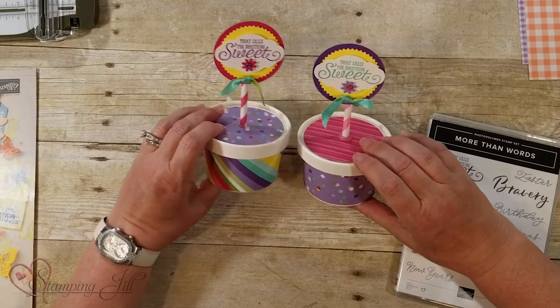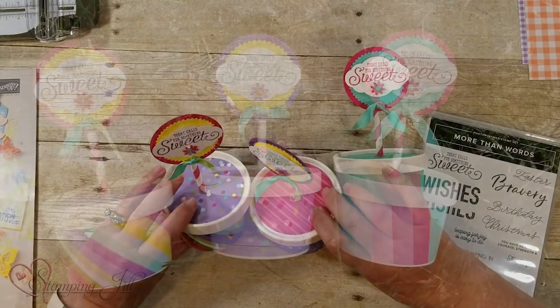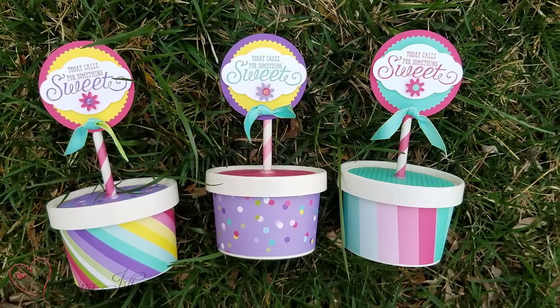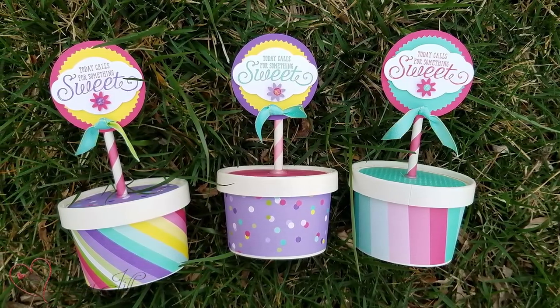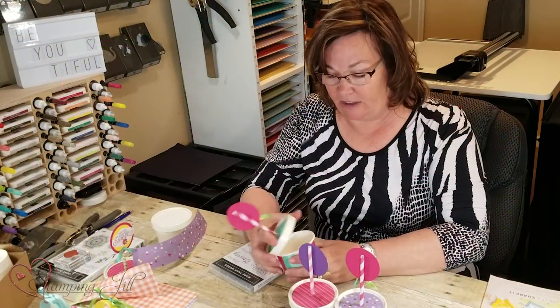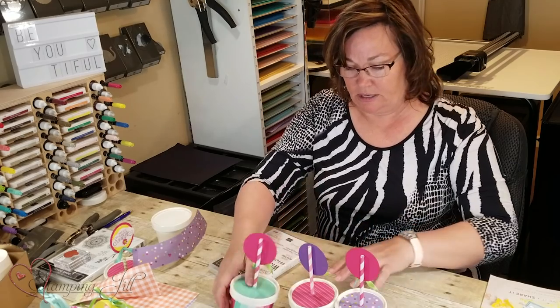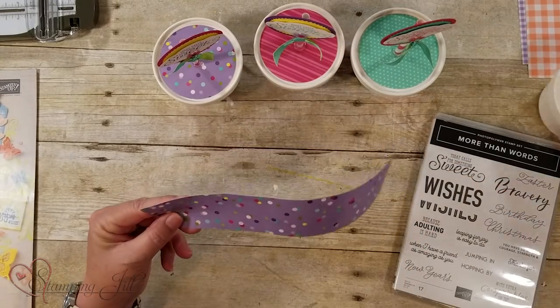I used these three color combinations and mixed and matched them, but it's all from that designer series paper. I put cotton candy in the treat cups and gave them out and they're really fun. Let me give you a tip on how to actually make this.